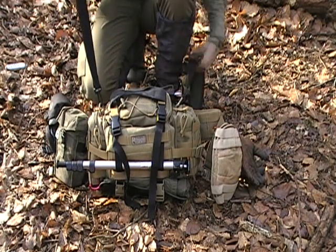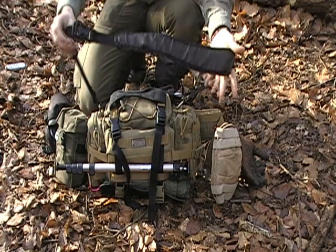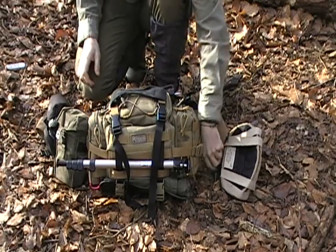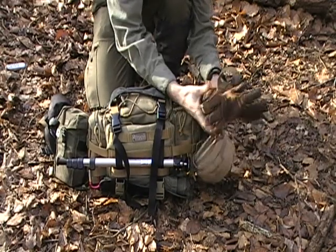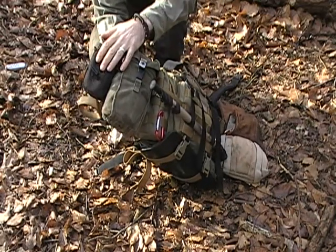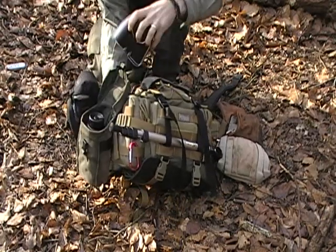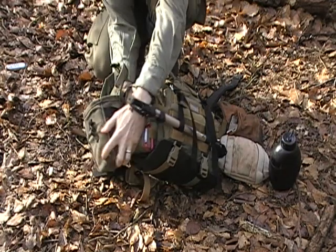Firstly I've got my shoulder strap with a quick release buckle on the top to make it easier to take on and off. On the outside of this pack I've got a carabiner on this side that carries my knee pads and my leather gloves. On the other side I have my camera case which takes my stills camera and my video camera, and this old water canteen which carries my one litre water bottle. In the bottom there I also have a metal crusader cup.